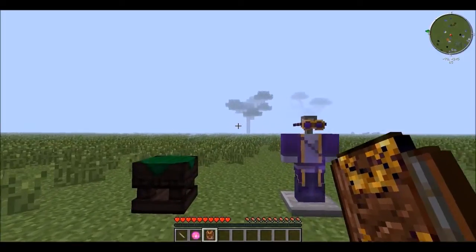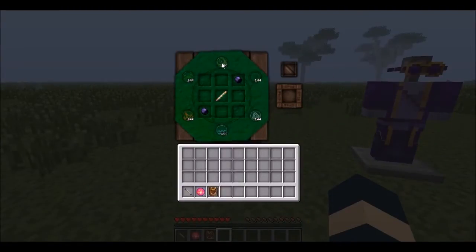You can make a Silverwood Staff. I got everything here — charge, 144.